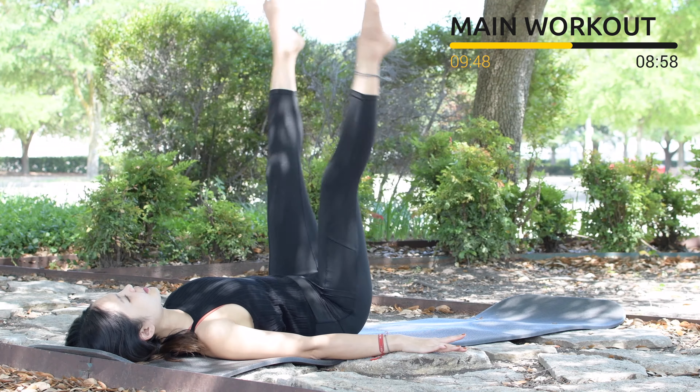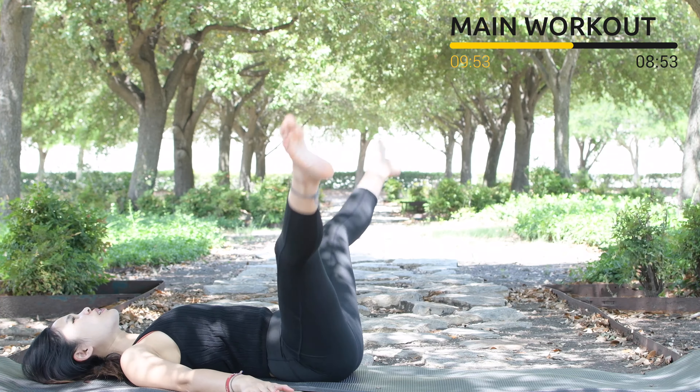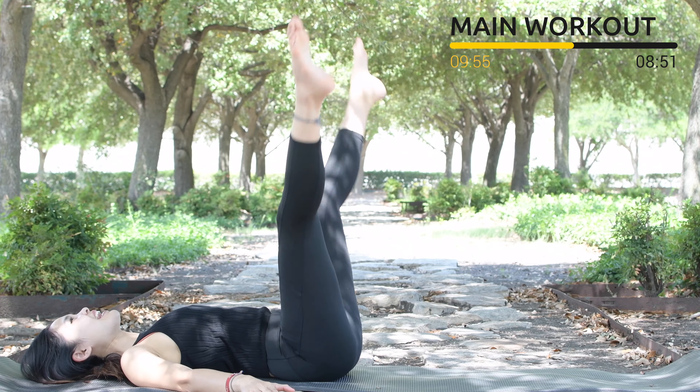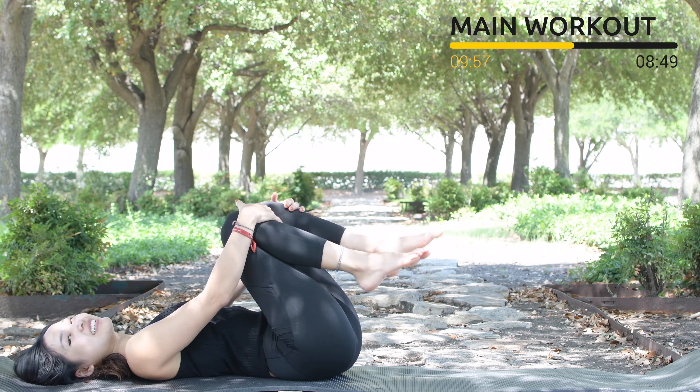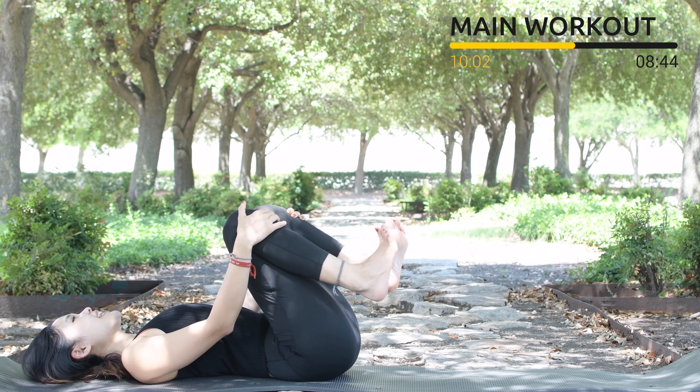For 5, 4, belly button in, 3, 2 — go a little bit quicker if you can. Last one — slowly hug your knees to your chest, inhale deeply through your nose, rotate your ankles and then reverse.